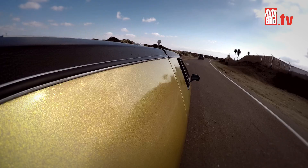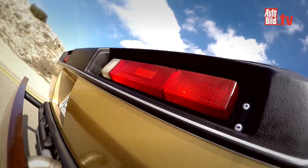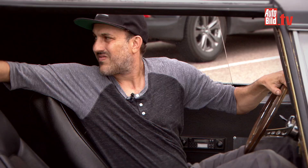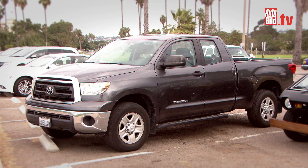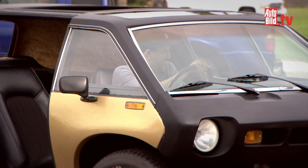It's a fiberglass body car called the Brubaker Box that was designed in Los Angeles in the early 70s by a man named Curtis Brubaker. I have an interest in vans and this is considered sort of like a miniature van — like the first mini van, I guess you would call it. I just got lucky because there were less than 30 of them made originally, so they don't come up for sale very often.